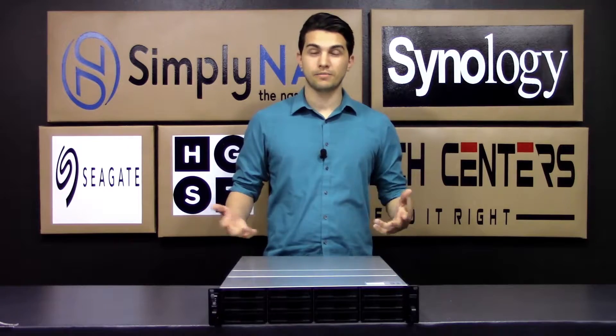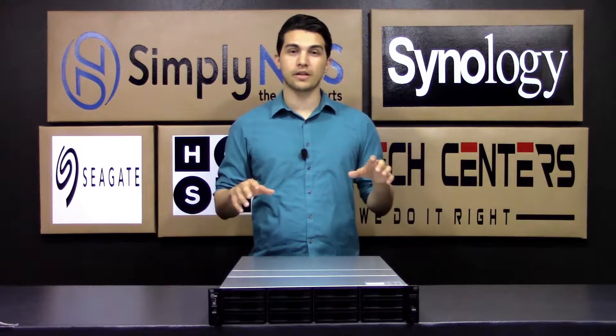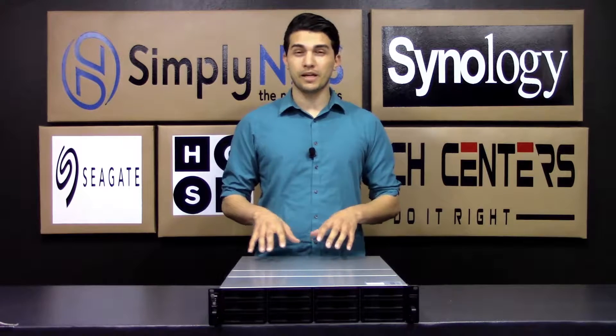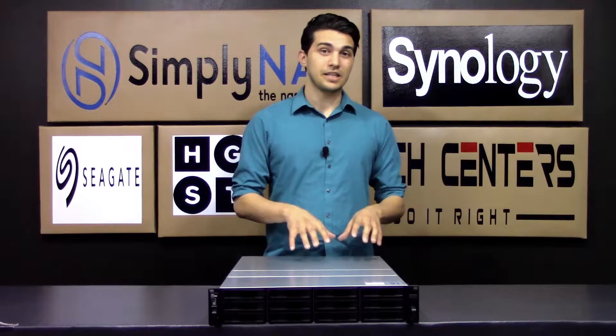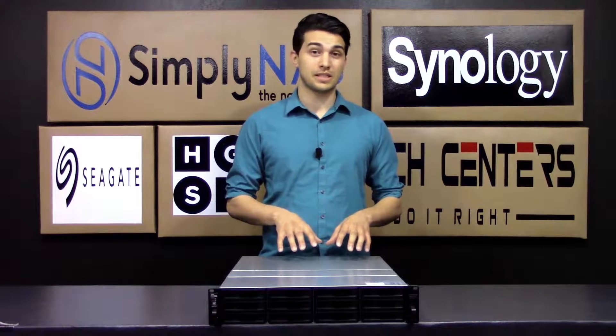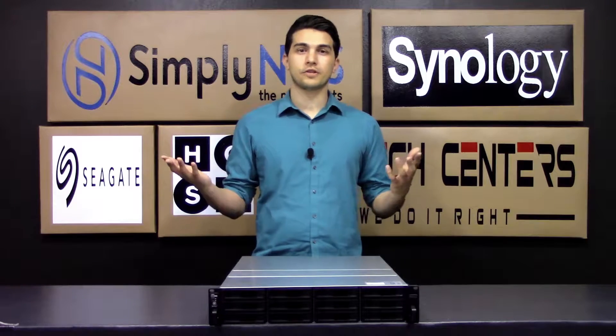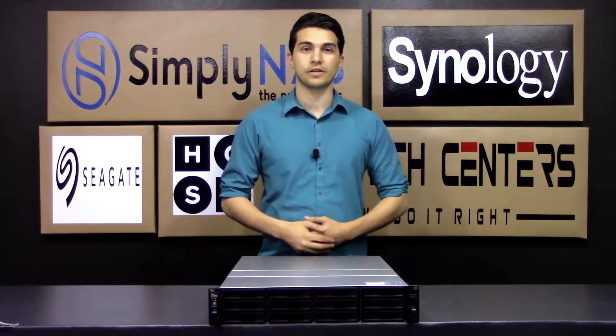Hello and thank you for tuning in to SimplyNaz Media. My name is Matthew and today we're going to be talking about the RS18017XS Plus. Keep in mind that even though it succeeded the RS18016XS Plus, it's still technically not a direct replacement for it. So without any further delay, let's go ahead and get into some of the features of the unit.